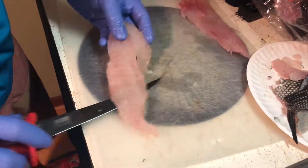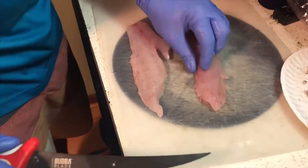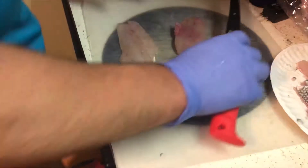And we get nice beautiful fillets — totally bone free. Beautiful fillets. All right, that's how you fillet a sea bass!